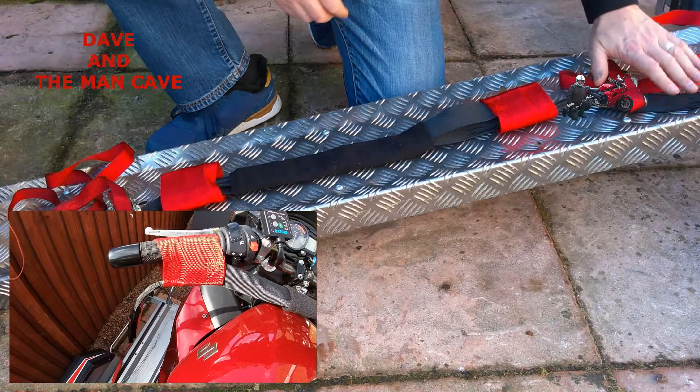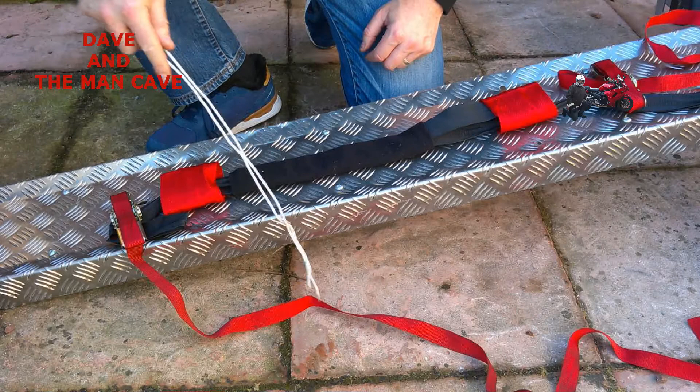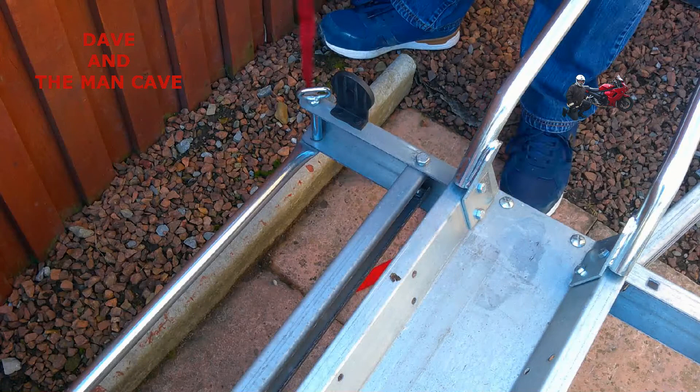Now this coat hanger — it's a hook that, if I'm putting the bike on on my own, I can just reach down and use it to hook up the straps and bring them towards me, so I can still have my feet balanced on the motorcycle holding it in a strong place.